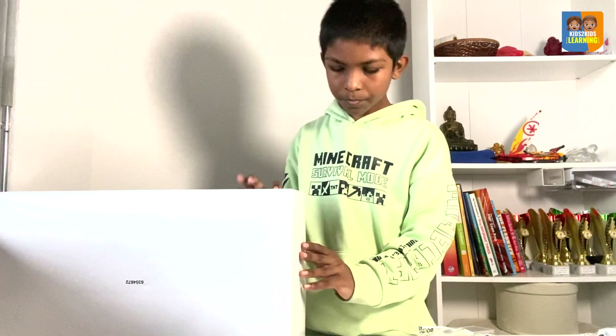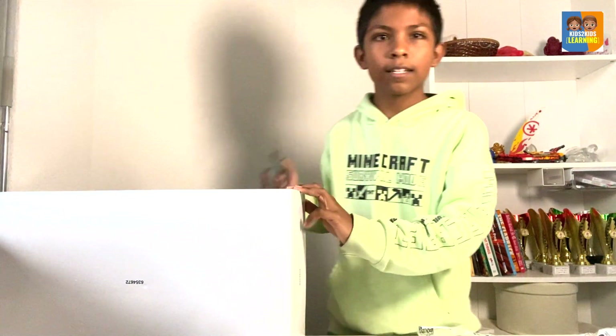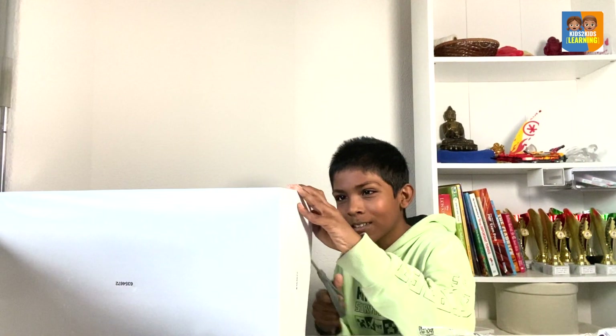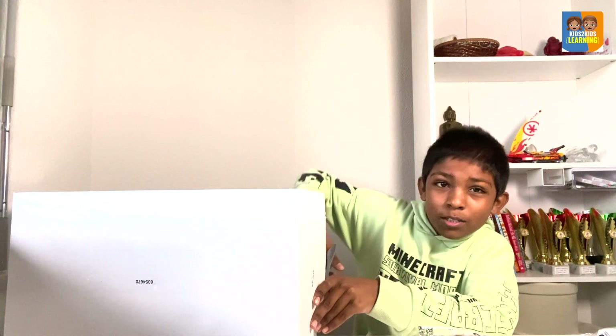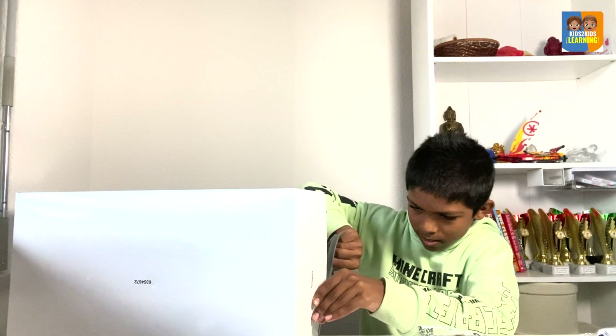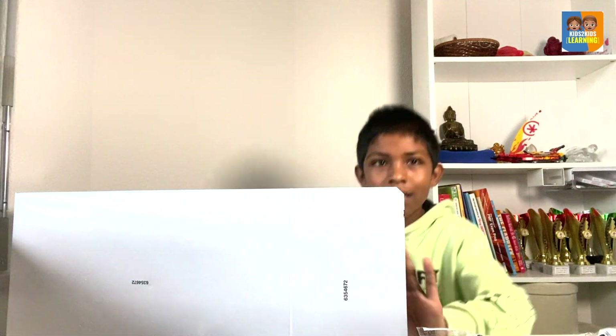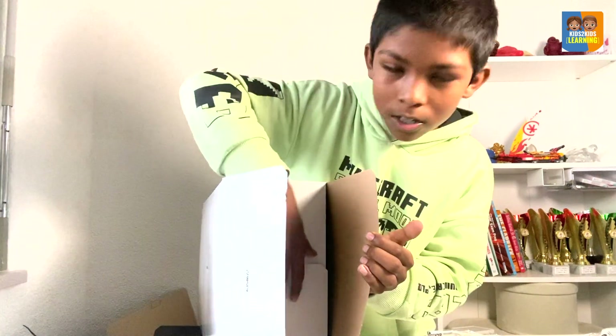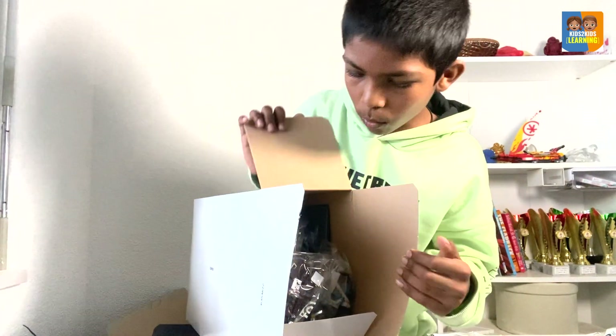I will open this — need a scissor again. It's so cool that they have another box inside, that's very cool. Maybe that's what made it so heavy. I'm again excited, I'm opening another box.